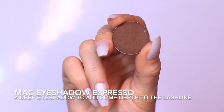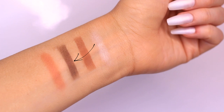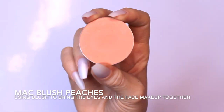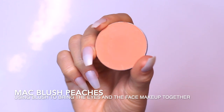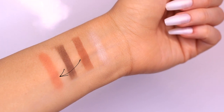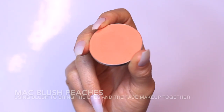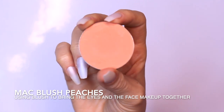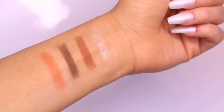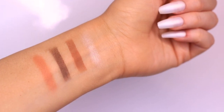Then we have our darkest shade, which should be at least two shades darker than your skin tone — you can go all the way to black or something with more warmth, totally up to you. The last shade is whatever blush you like to use on your cheeks — using it on the eyes brings the entire look together. For sensitive eyes, test it first. I prefer a matte or satin blush so it doesn't add too much shine.